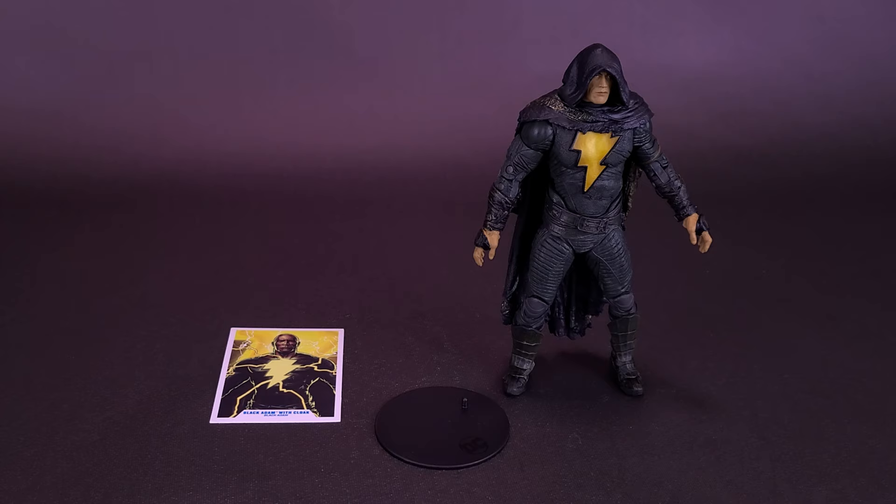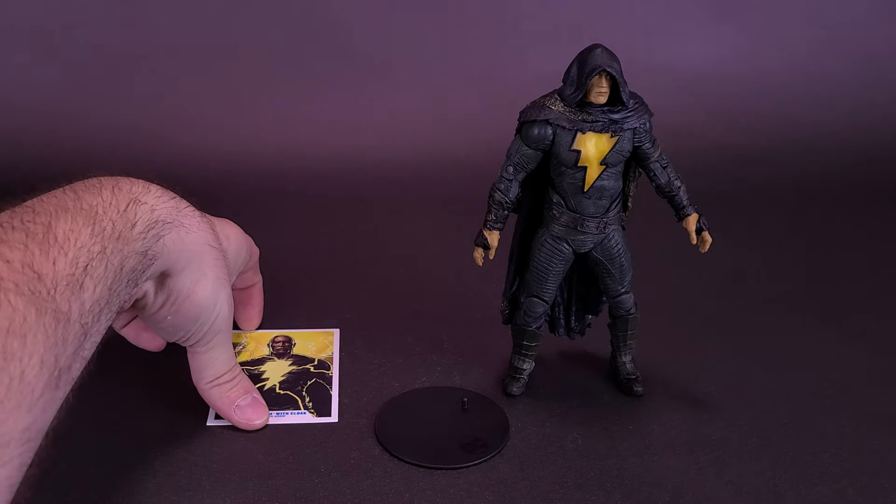Because the figure now has a cape and a cloaked hood, the lightning bolt attachments that went on the arms of the other Black Adam are unfortunately omitted in this release. It's likely the same amount of plastic traded off. The figure does still come included with a trading card, although it's not the same trading card as before.